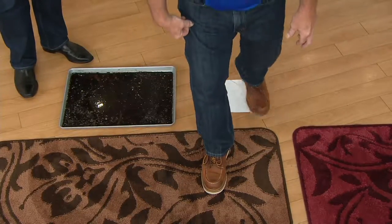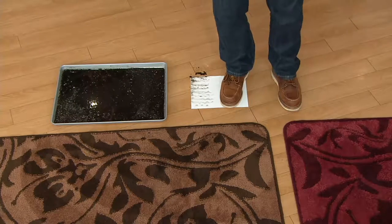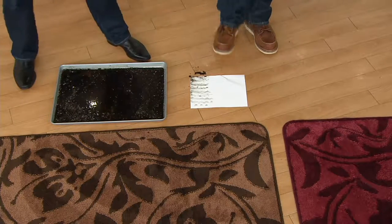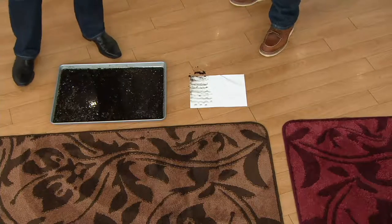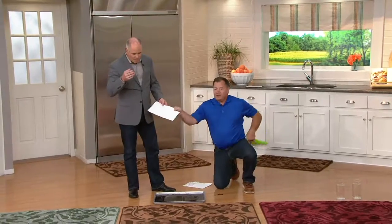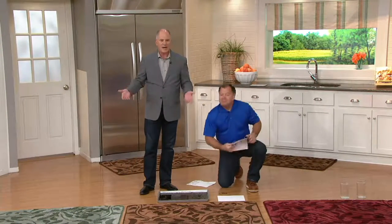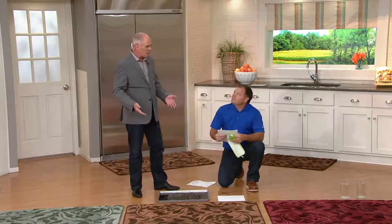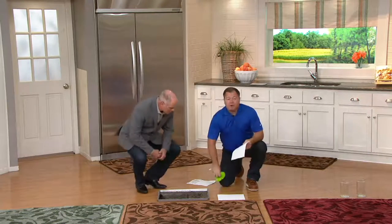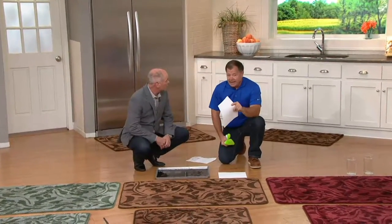If I just wipe my foot on the mat a little bit and then step next to it — look at the difference. Perfectly clean. See the difference? We all have mats to keep dirt out, but none of them actually tend to do the job like this. Don's number one cleaning secret is to properly mat every single entrance to your home. If you do that, you're going to cut your cleaning in half.